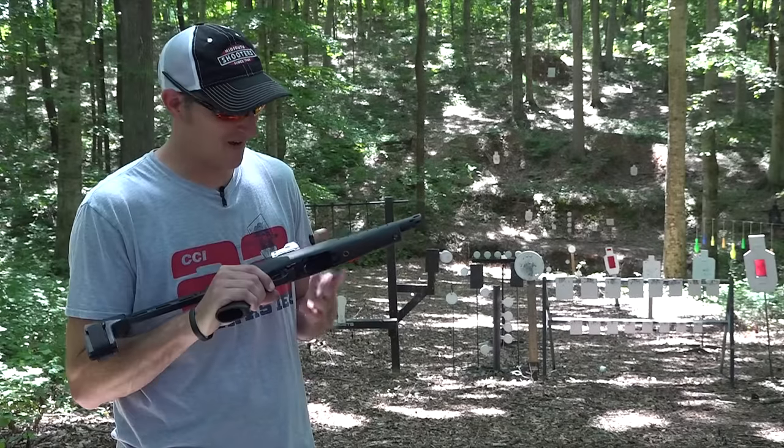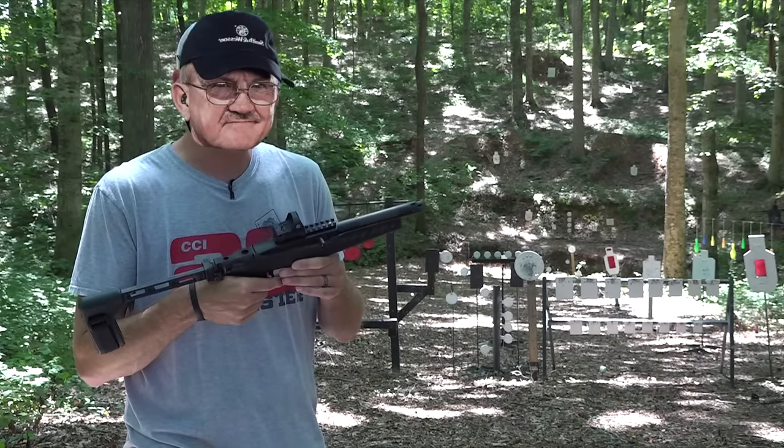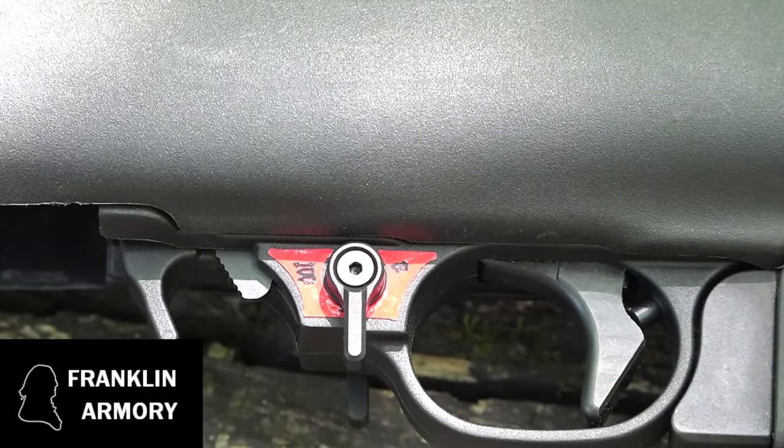Let's talk about the pink elephant in the room — let's talk about this trigger. No, I did not turn into Jerry Miculek overnight; my trigger finger is not that fast. This is the new Franklin Armory binary trigger for the Ruger 10/22.